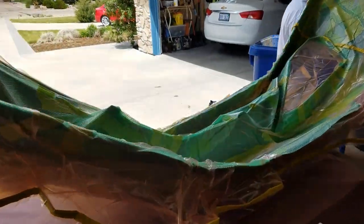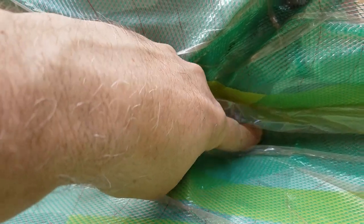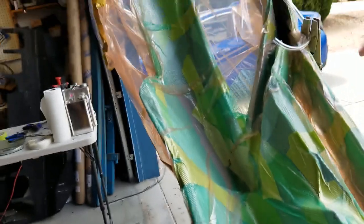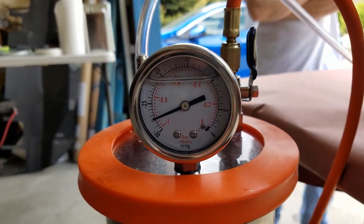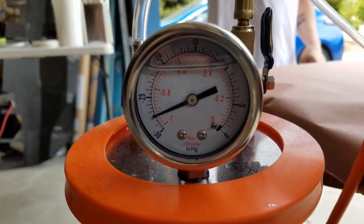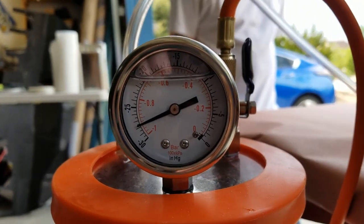Now we're under vacuum and you can see, as it's gone under vacuum, we've tried to push in some of the little areas that potentially might be a problem or pool with epoxy, because you don't want that happening. You can see that the part is nicely squeezed, which is what we're looking for, and we're shooting for about minus 28 to 29 inches of mercury. That should be a pretty good vacuum on a part this big.